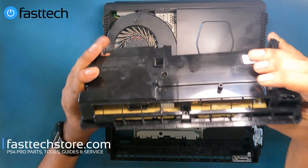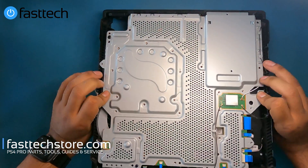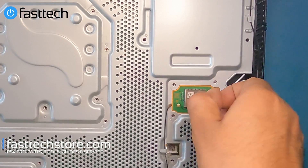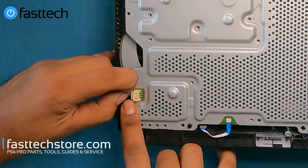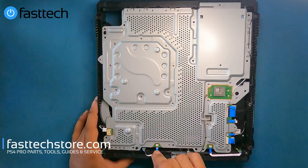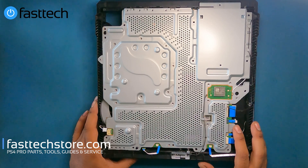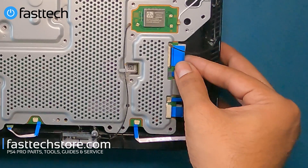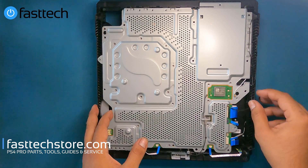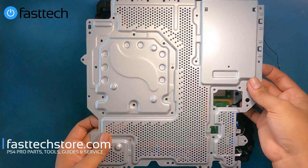Now I'm going to flip the PS4 Pro back over while holding the back plate because there's nothing holding it on. I'm going to remove these antenna cables by lifting them up. I'm going to remove the fan connector on the left side by grabbing it from the sides, wiggling it and pulling. I'm going to remove this connector for the eject button by pulling it out, and the power button connector as well. Now we have to remove the disc drive connectors — we can lift this one up, there's a clip and then we can pull out the cable. These other ones we can simply pull out with no clips. We're going to get these cables out of the way and now we should be able to pull this back plate off.